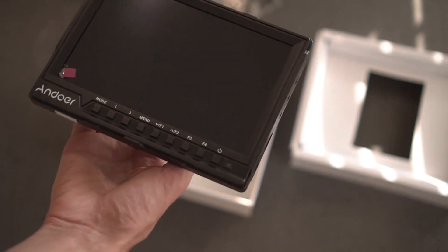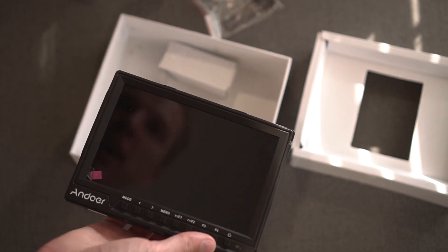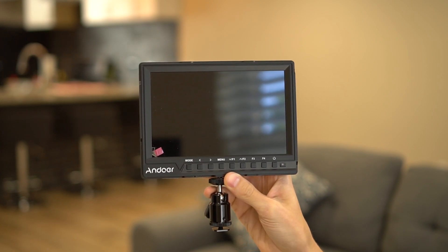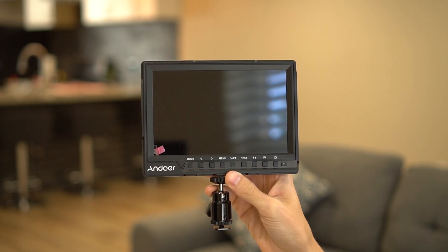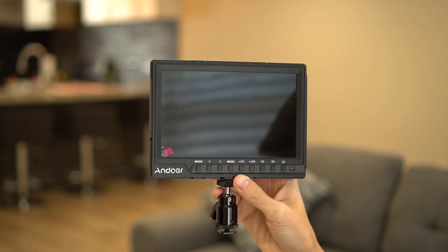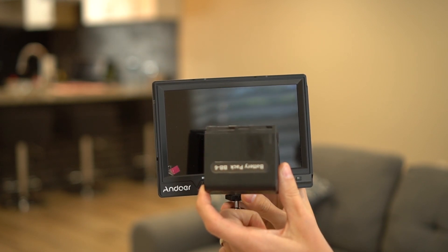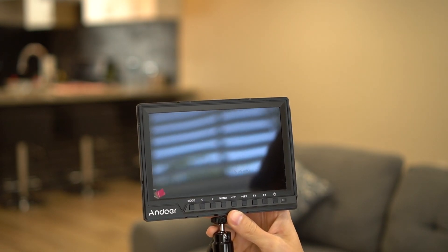Oddly enough, there is no power cable in the packaging. This video is being recorded about a week after the unboxing because I had to go out and buy a battery adapter and a cable.